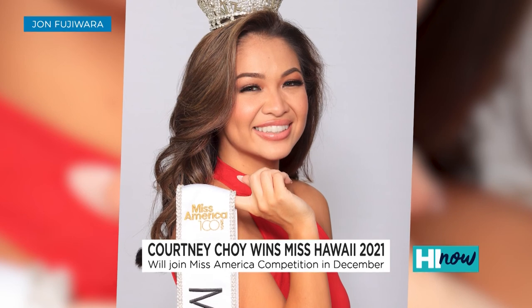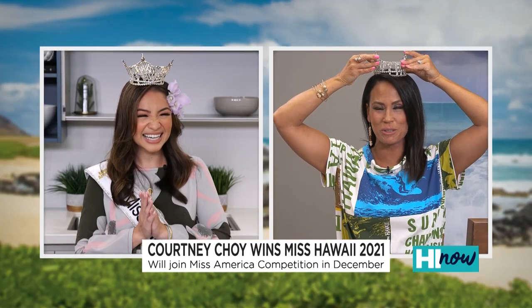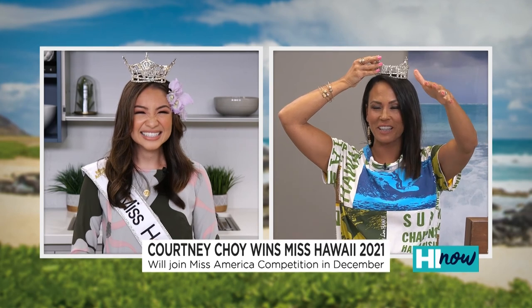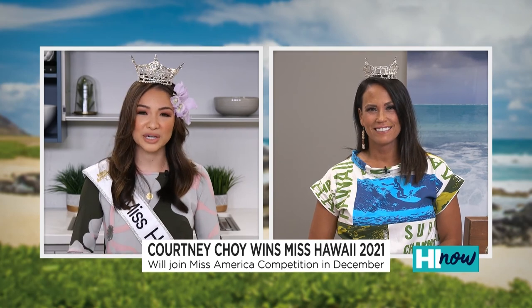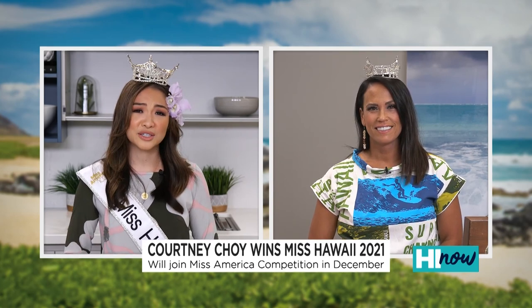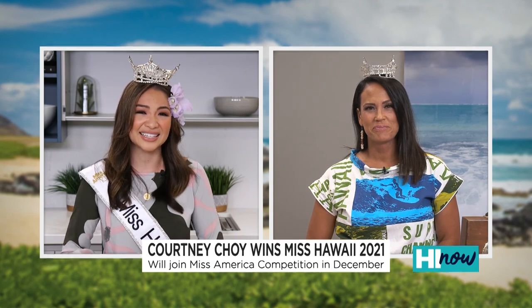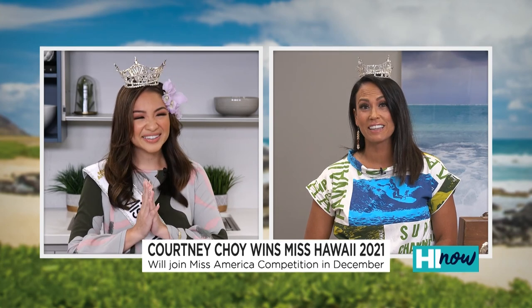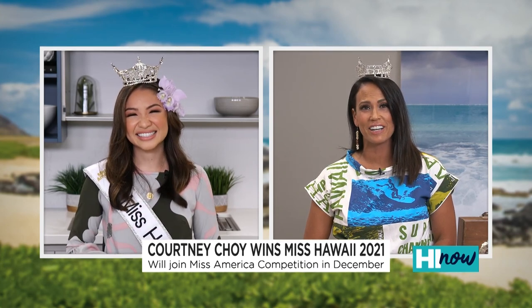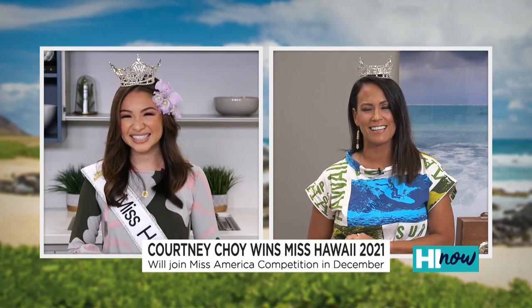Miss Hawaii and Miss America is about storytelling and letting others know to tell their story as well. Any words of wisdom to the future generation? I would just encourage everyone to be yourself — fully embrace who you're becoming and just be patient in the process. I never thought I would experience that firsthand and I'm so excited to share that throughout my year as Miss Hawaii. Courtney, congratulations once again. Good luck at Miss America and throughout your entire year. We'll have more up on HiNowDaily.com.